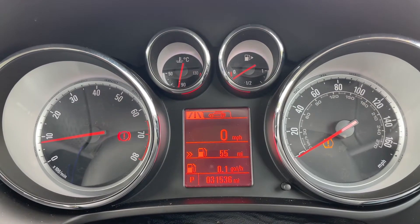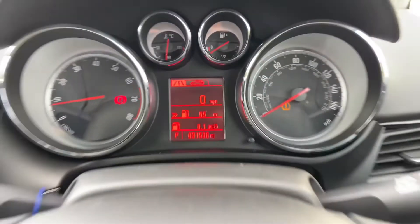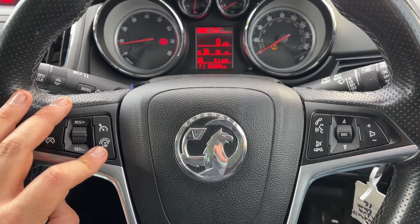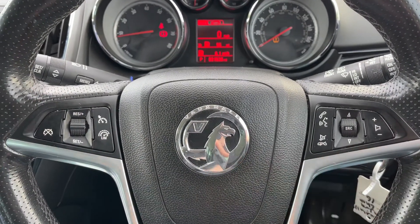We also have a digital readout for the speedometer in that section as well. If we look at the steering wheel, on the left hand side we have cruise control and speed limiter, and on the right hand side stereo and phone controls.